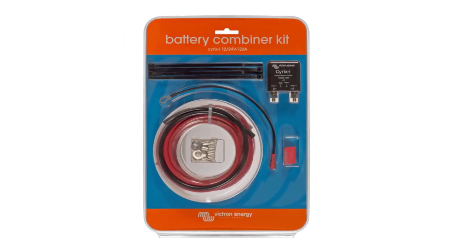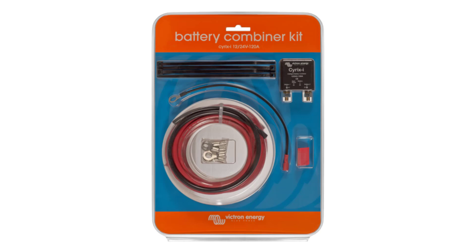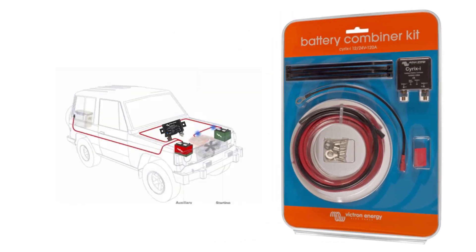A battery combiner will be a great addition to your system, especially if you're adding a second or third battery system in your car, boat, RV, or any other vehicle. It utilizes the simplest and most advanced technology to keep all your batteries charged using the engine's electrical system, but isolates the starting battery when charging ceases so you never get stranded.